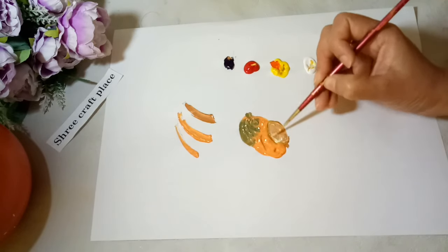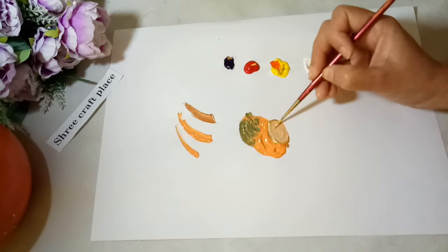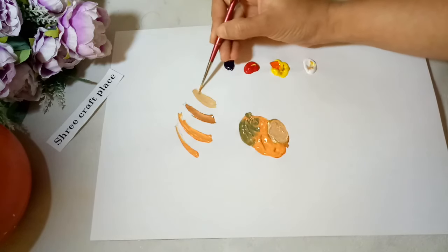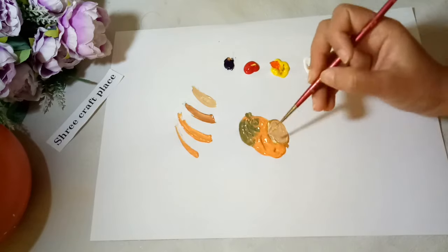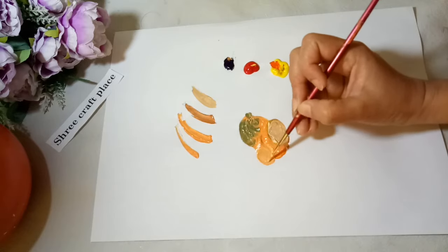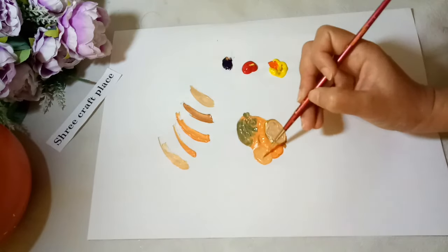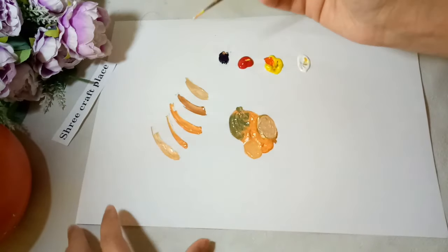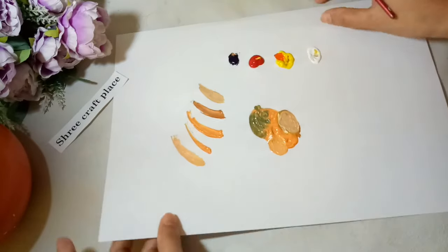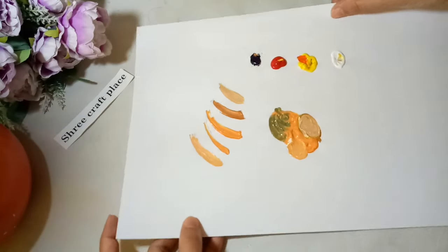This is how we can make the color shades light or dark — by adding an amount of white color. You can add a little bit of white to give a lighter shade. This is how we can make skin color for our painting. We can use watercolor, acrylic color, or any color for making these skin colors.